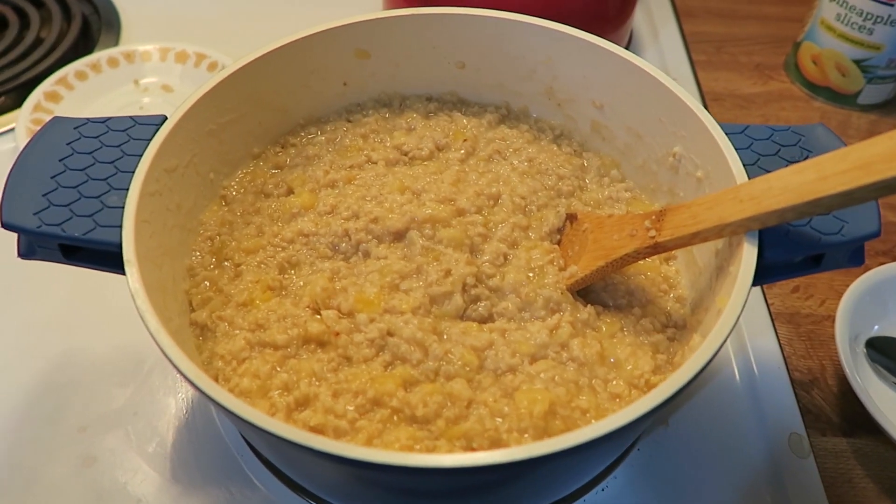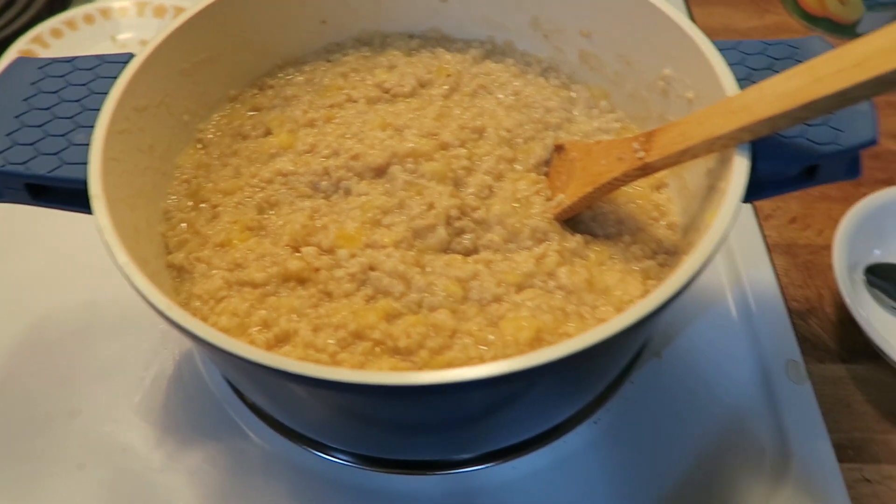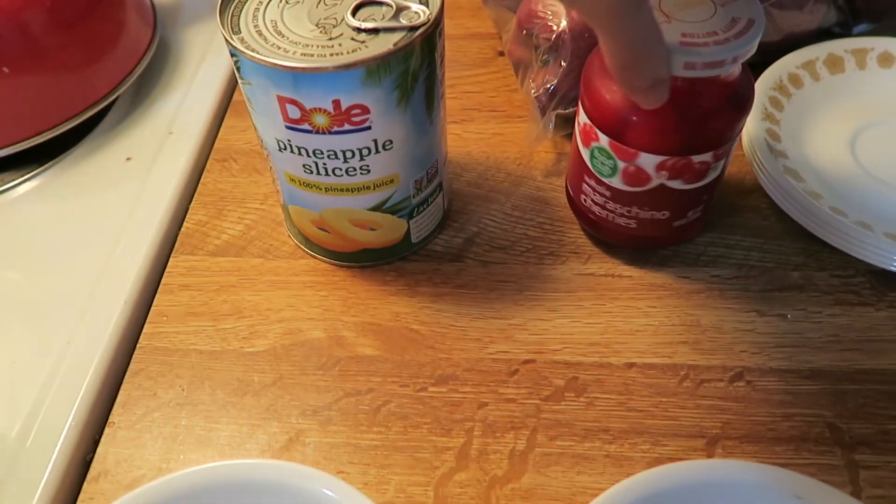That is it for the actual making process. Now I'm just going to put it in bowls and top them off.